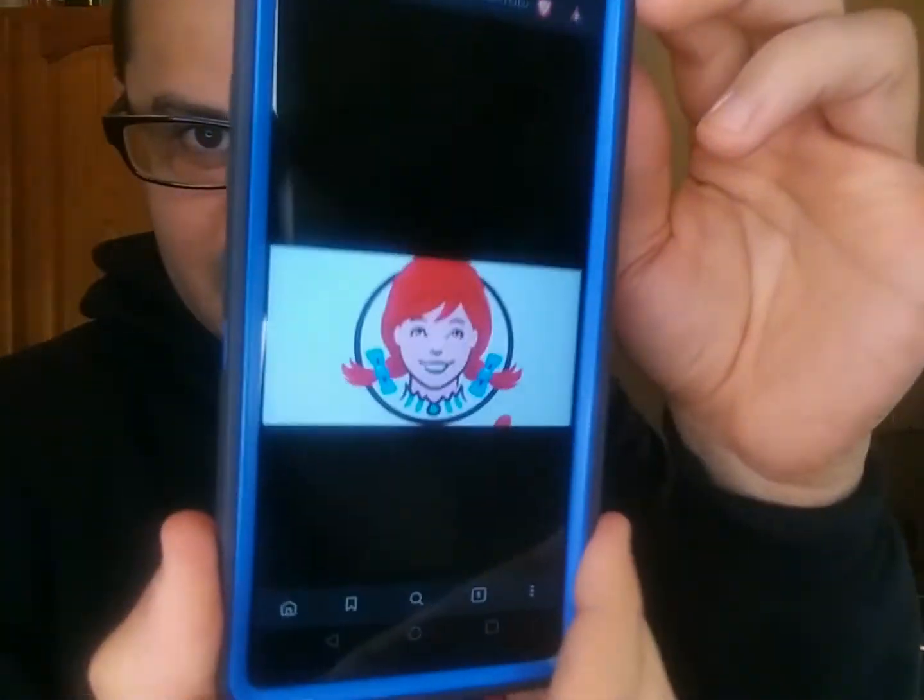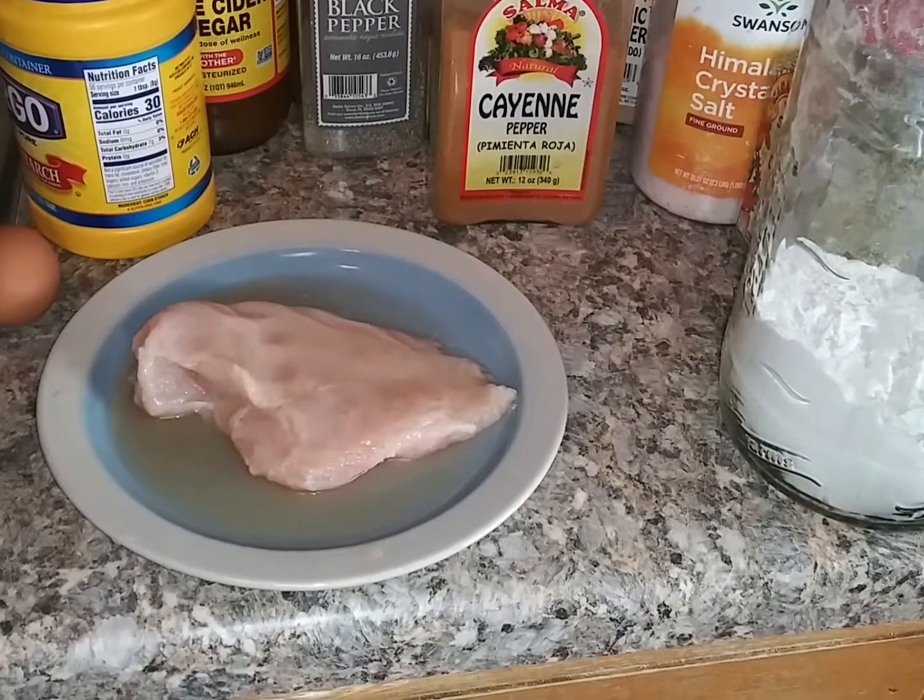Alright people, so today I was thinking about trying to copycat one of my favorite things to have for lunch — a spicy chicken sandwich. I'm going to try to replicate it. I haven't gone online to cheat or anything; I'm just using my own idea of how I can make my own version of that spicy sandwich.